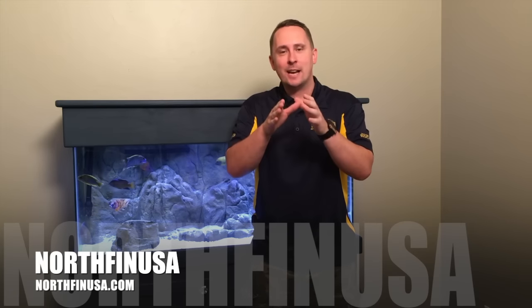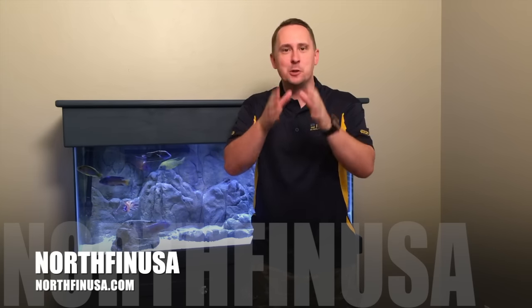What's going on YouTube, it's Jay Wilson with NorthfinnUSA. NorthfinnUSA.com, Instagram, Twitter, and Facebook. Check it out, like it, subscribe — do your thing. I promise you, you won't be disappointed.